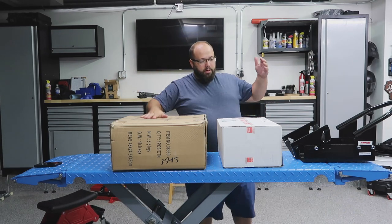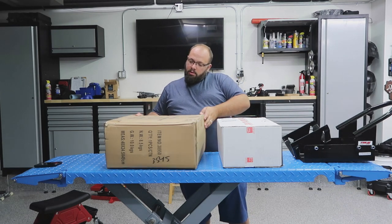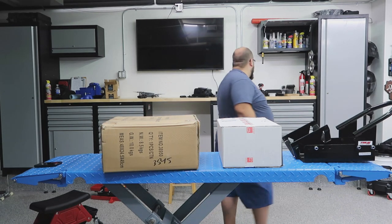This one came in two boxes — don't know why, but we'll find out.